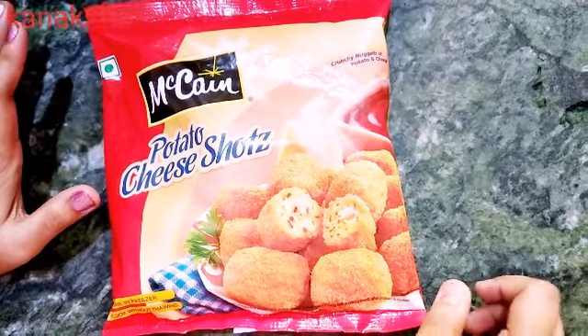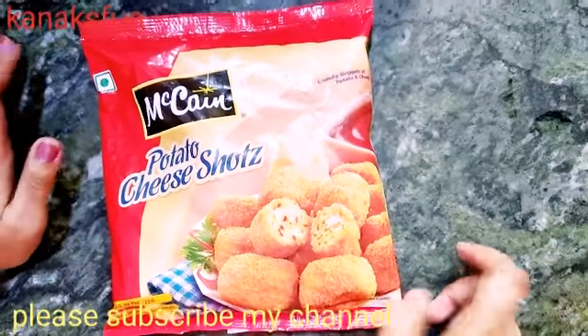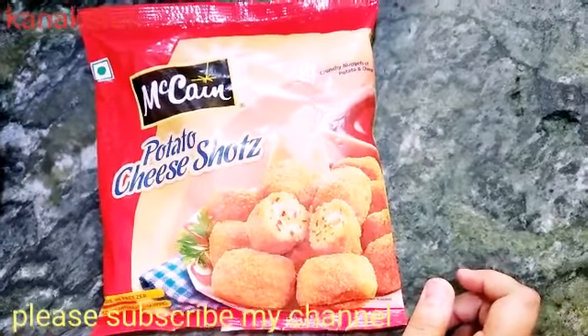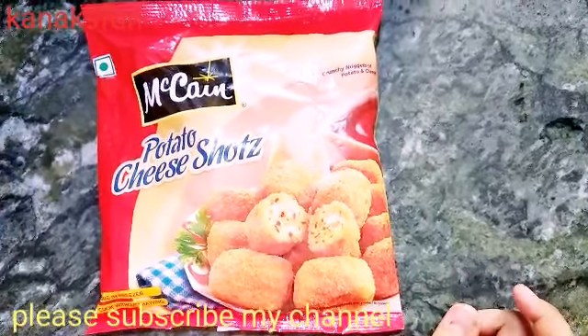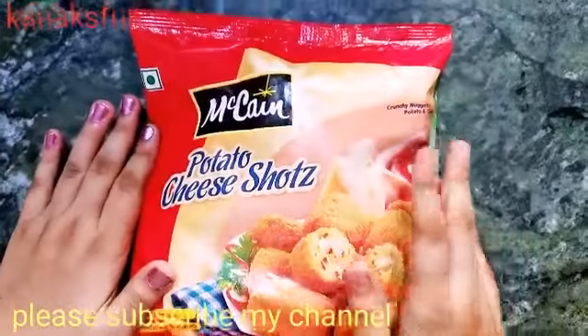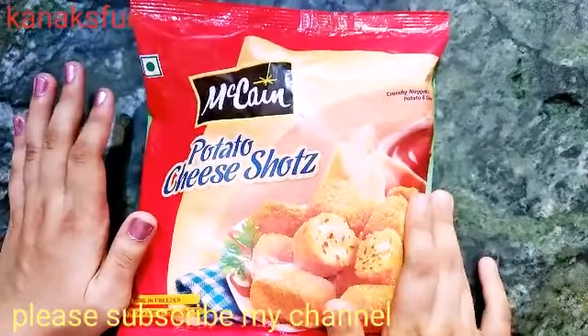Hey guys, this is a new video on my channel. As you all know, exams are over and vacations have started, so every child needs something tasty as an evening snack. To reduce mother's tension on what to prepare, I have a great solution.